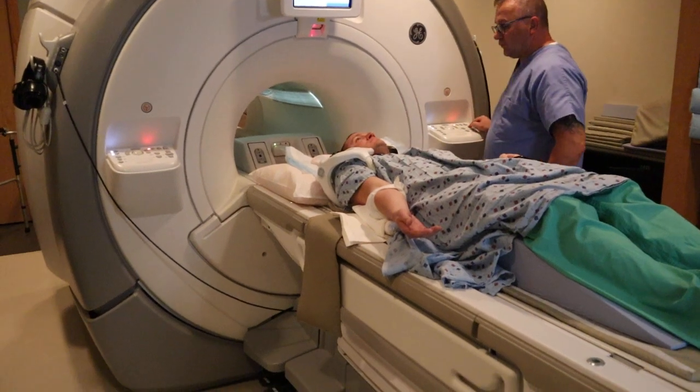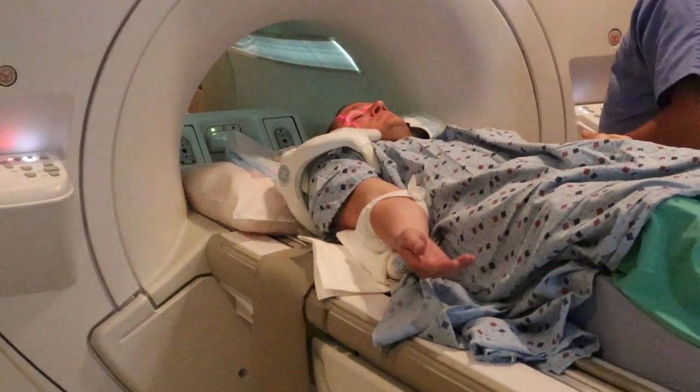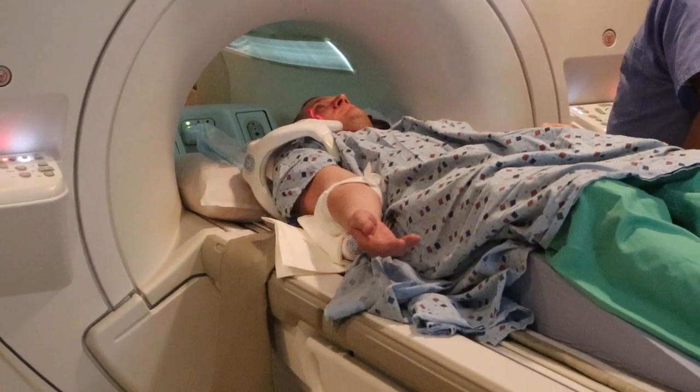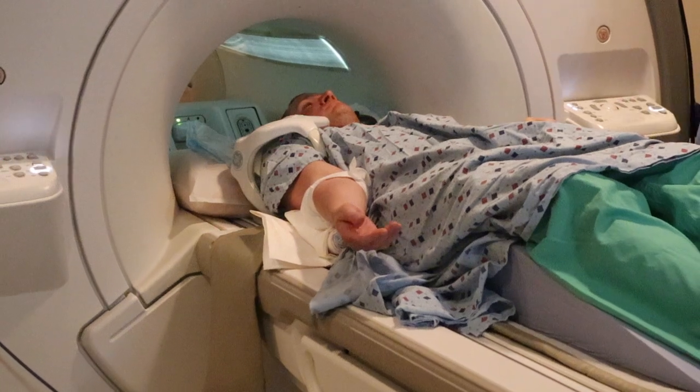You want to advance the patient. Landmarking will be at the coracoid process. Landmark and advance to scan.